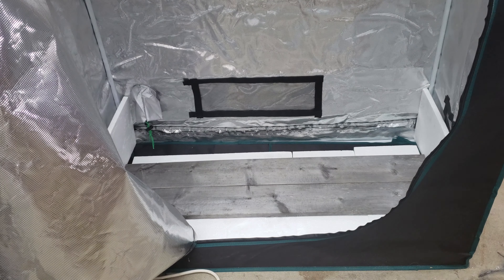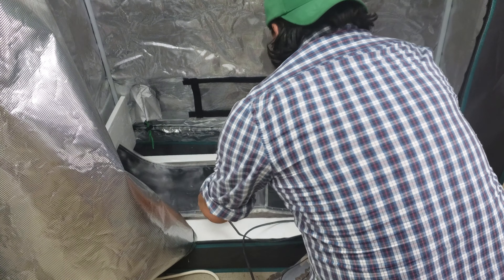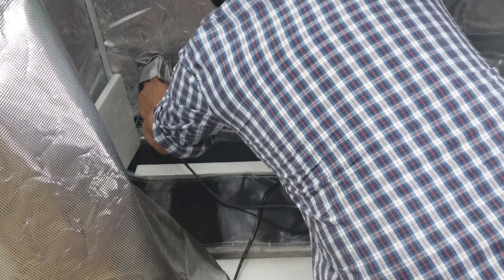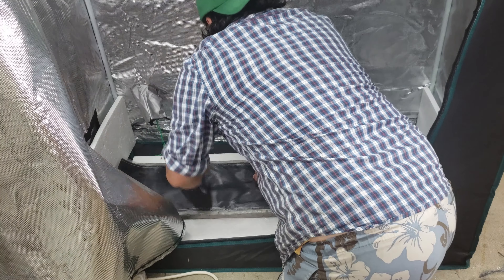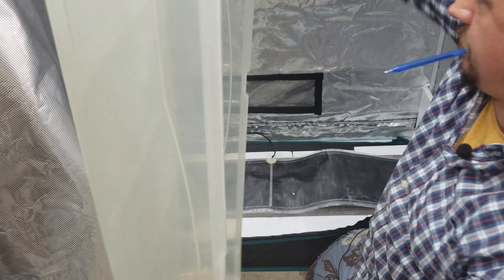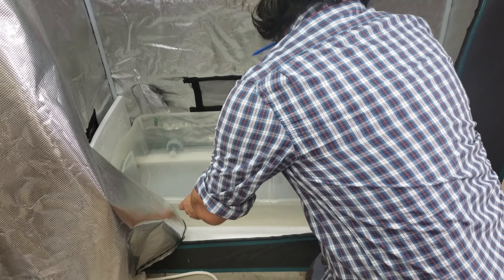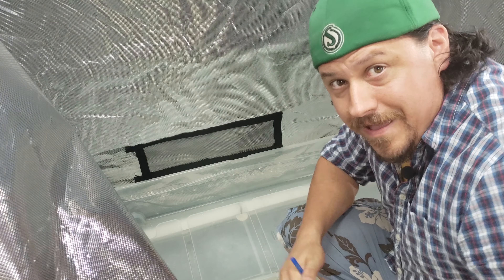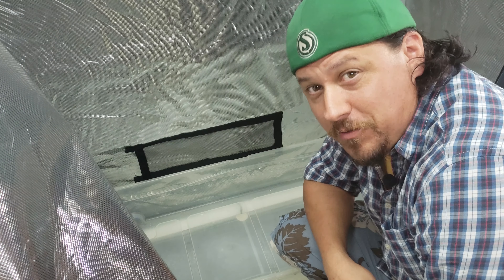On top of that, because I am growing in the winter in Canada, I also install a four-foot heat tape mat underneath my Rubbermaid. With the type of crops I'm going to be growing, this is going to be necessary in the dead of winter. Now we're all set up and ready for any conditions that winter may bring.